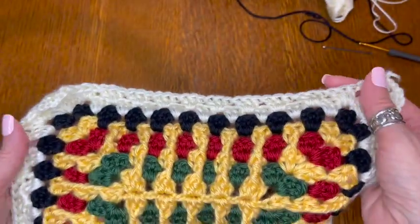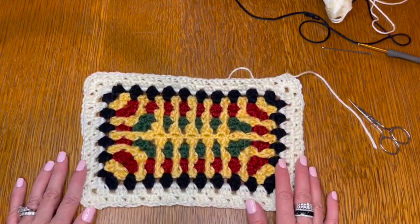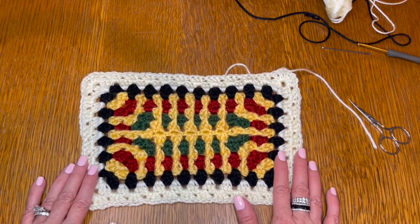Okay, so I just came around and finished up — I will weave in my ends. There you have it — there is your textured granny rectangle.